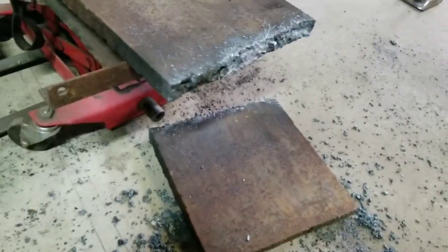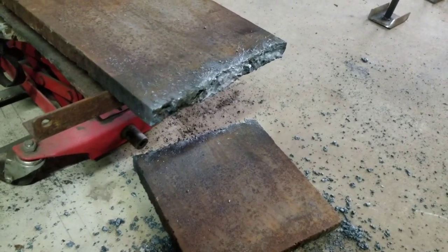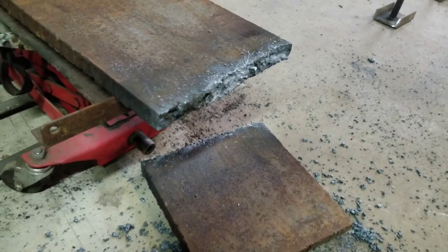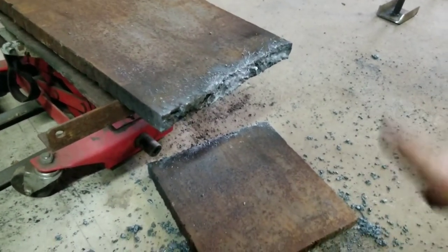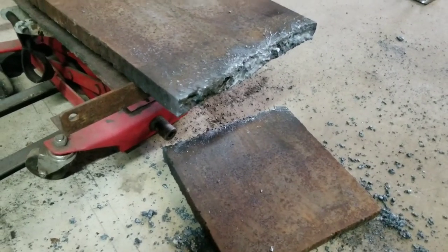Finally got this thing cut. I thought it was mild steel but it must be hard steel — it took at least 45 minutes. I was going to cut more but forget that. This thing is screaming hot, so just let it cool down and finish up.